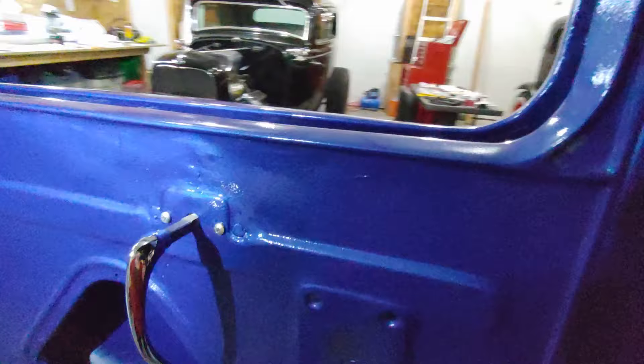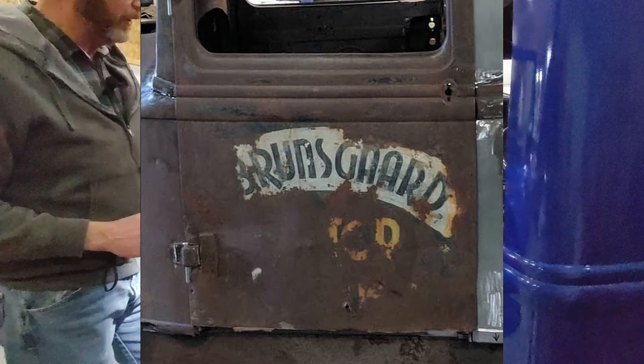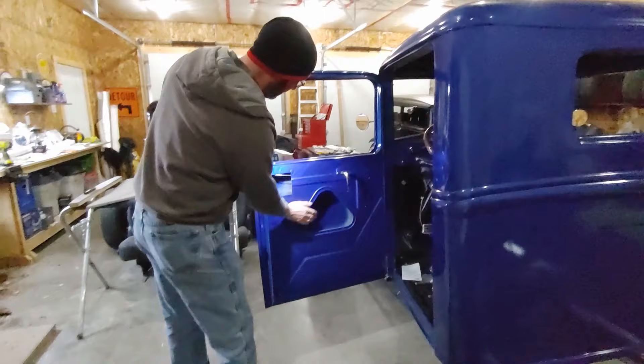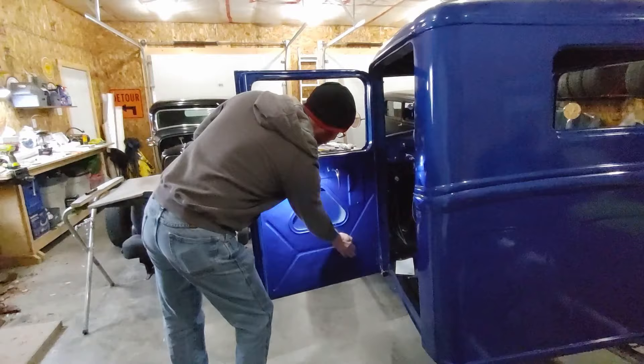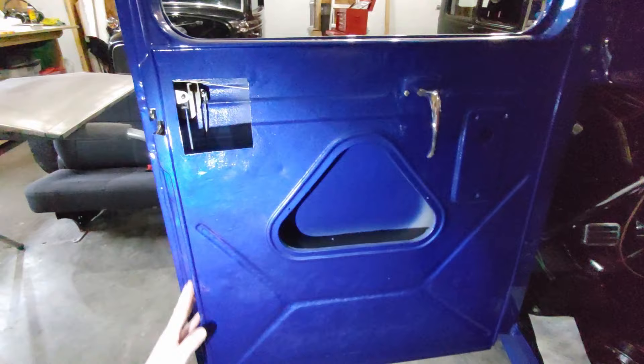Once I reconstructed the hinges, I hung the doors. Once the doors were hung, I had to remove the outer door skin. That gave me access so I could basically flatten out the inner door skin as best I could. And as you can see, this inner door panel was beat to crap. So by having the outer door skin off, it gave me access to square up and basically fix it up.